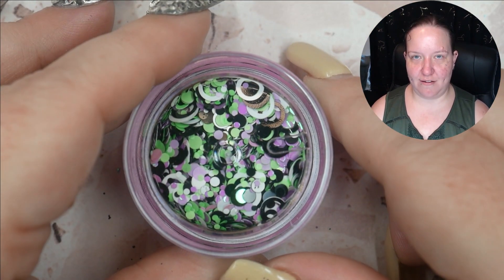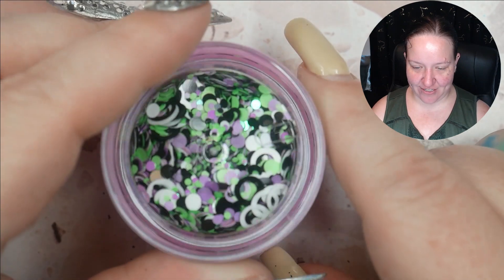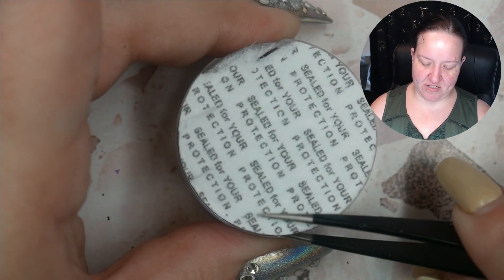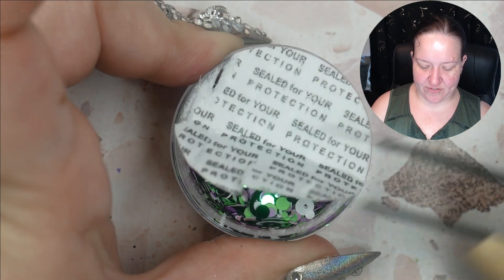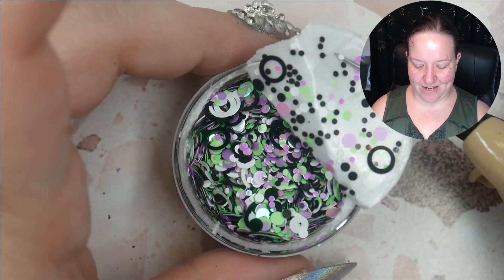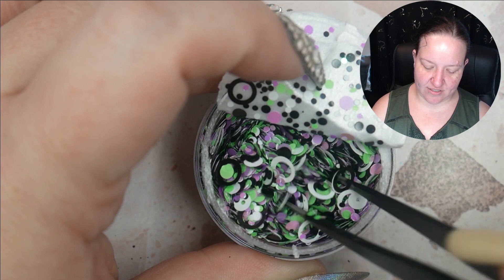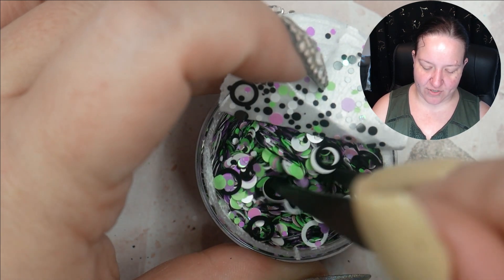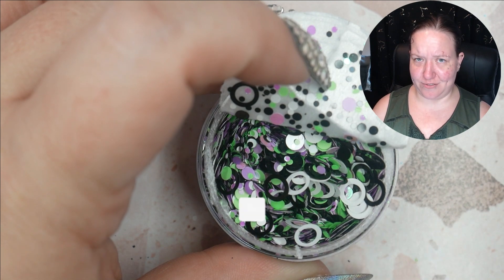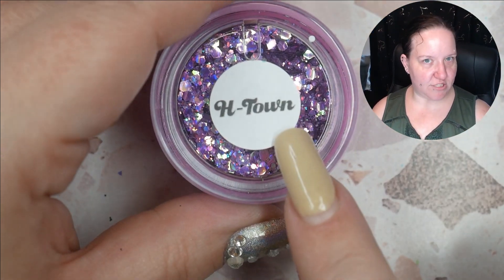This is a fun one — look! It's got eyeballs, or maybe the ingredients to make eyeballs. What we have are an assortment of little circle glitters, some of them are like rings so you could make eyes, or you could do like a 60s circle dot design. We've got black, purple, green, and white. These are precious — very fun. I'm going to have to do something with these.